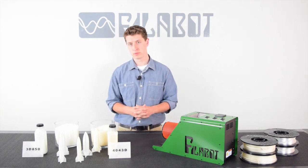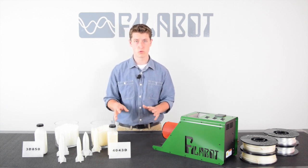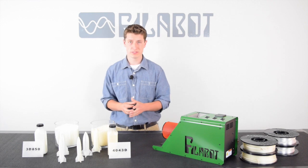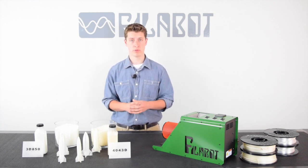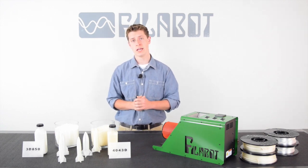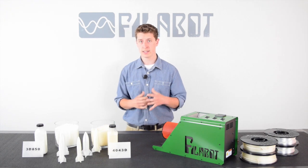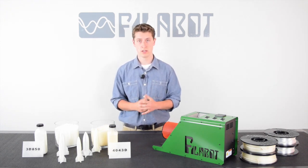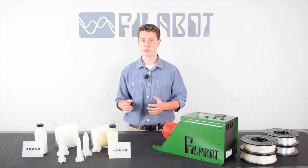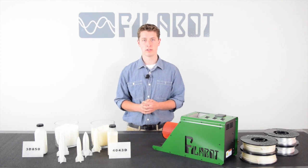Overall, both these materials are still very good and easy to print with — they have low warpage. But you'll notice that 3D850 is a stronger material and it does print better. What we found is that 3D850 is not as brittle as the 4043D, and with those numbers I just talked about, the strength is improved. If you have any questions about our systems or the other materials and PLA that we supply at Philobot, please leave a comment below. And don't forget to subscribe. Thank you.